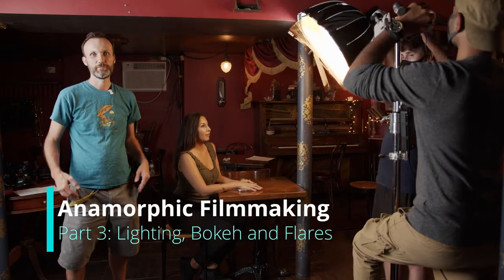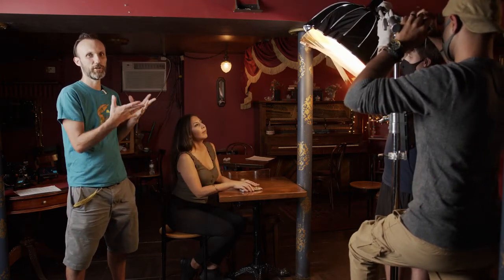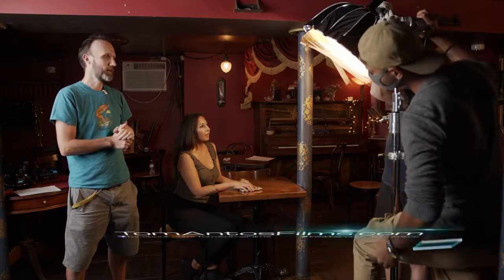Whenever you're lighting a scene, it's very important to know what's the mood of the scene you're going after. For our main shot, I want it to be kind of dark, a little bit mysterious. So we're not going to over-light it too much.